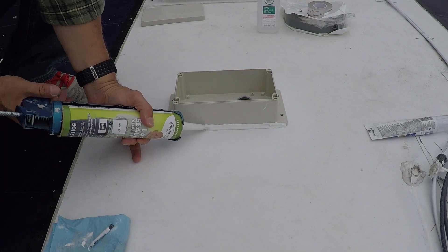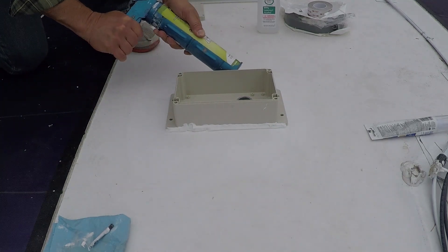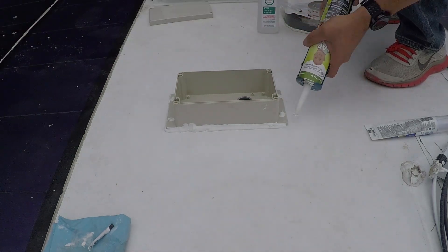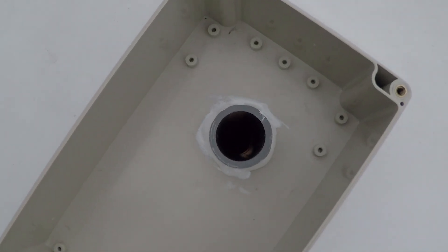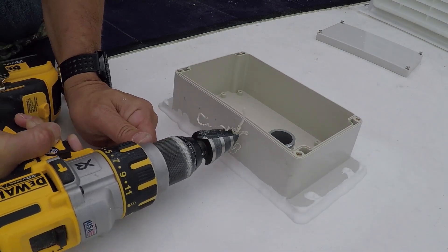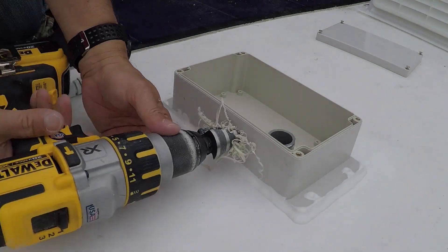Once I had a nice waterproof seal on the roof with the box firmly in place, I put another bead of Dicor around the outer edges of the box to keep any water from running in, and an additional bead inside the box around the conduit to finish up that seal. With the box in place, I was ready to run the cable into the box and down through the opening in the RV wall. I drilled a couple of holes into the box for the cable glands — weatherproof connectors that you run the cable through, tighten down, and create a weatherproof seal around the cable to keep moisture out of the enclosure.